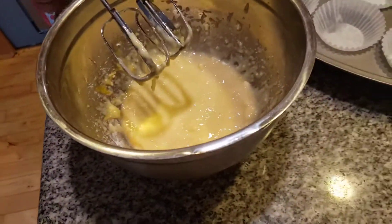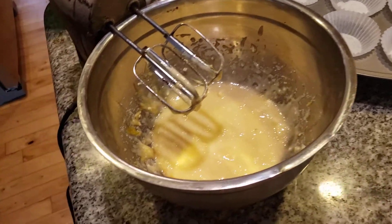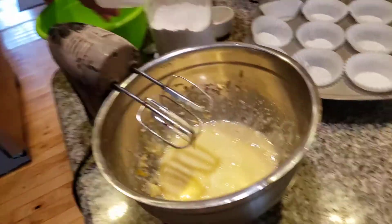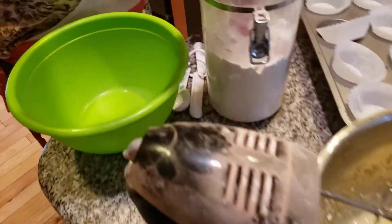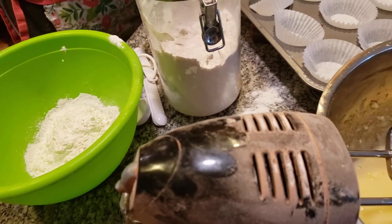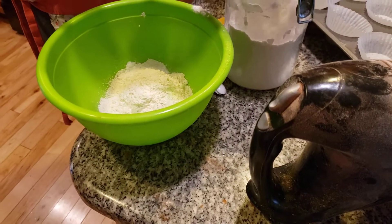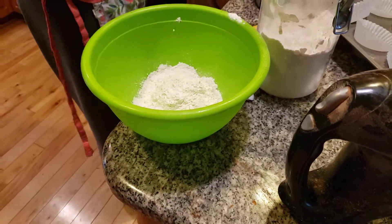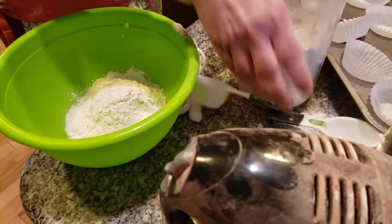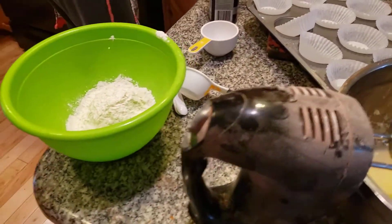Now the next thing we're going to do is add the dry ingredients. We're adding in one and one-third cups of all-purpose flour. Make sure it's right. You have to do everything exactly right, or it just will not come out.